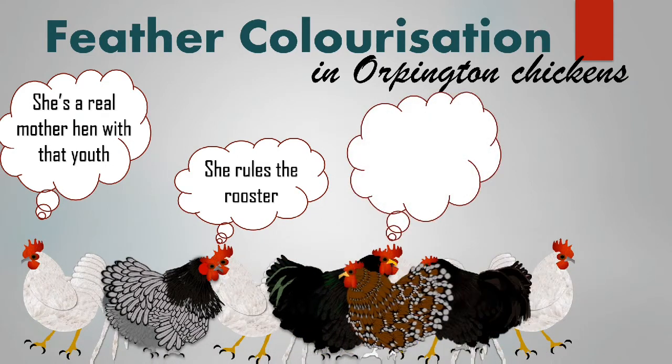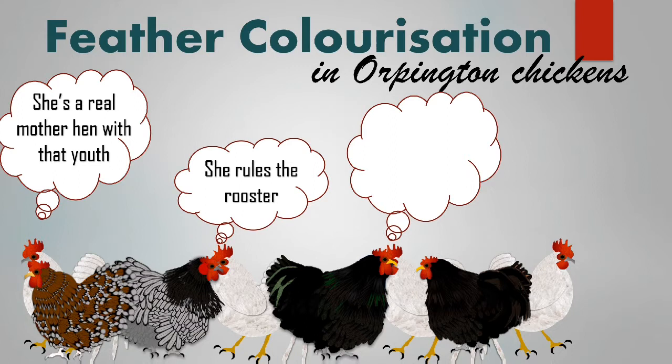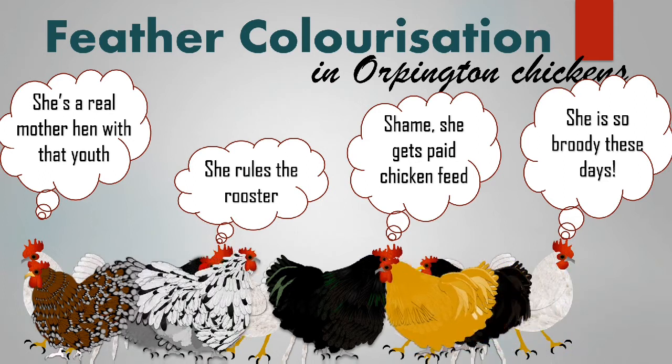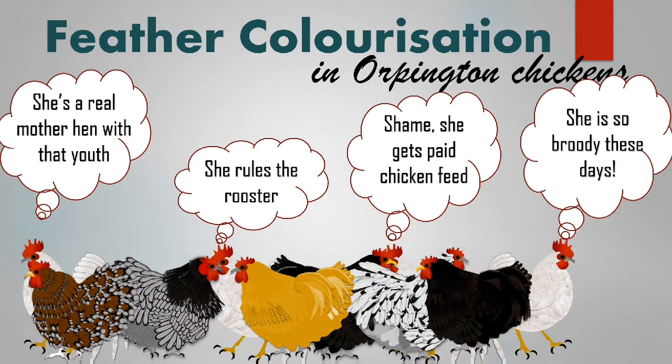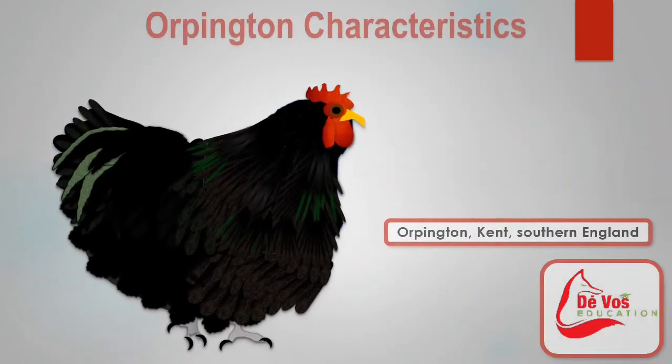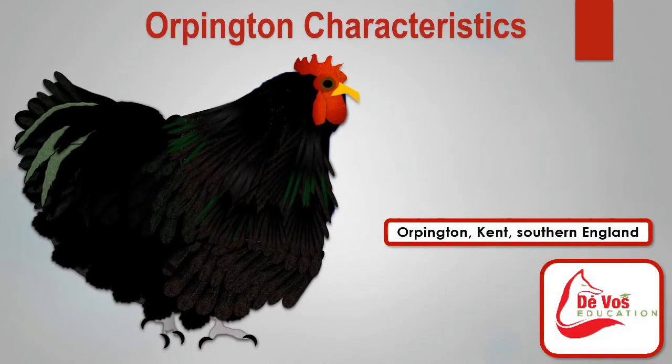Orpingtons have heavy broad bodies with a low stance and fluffed out feathers which makes them look large. The down from the body covers most of the legs. There is a curvy shape with a short back and a U-shaped underline, and a small head with a medium single comb.